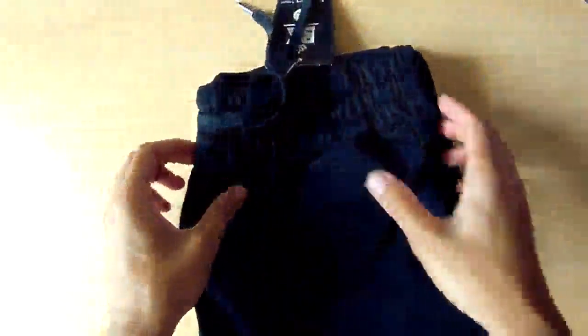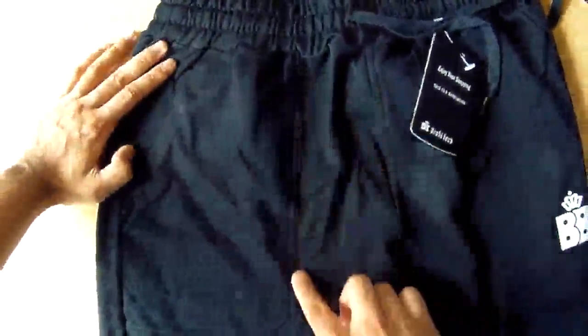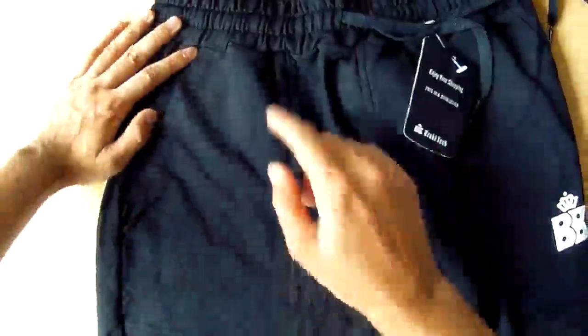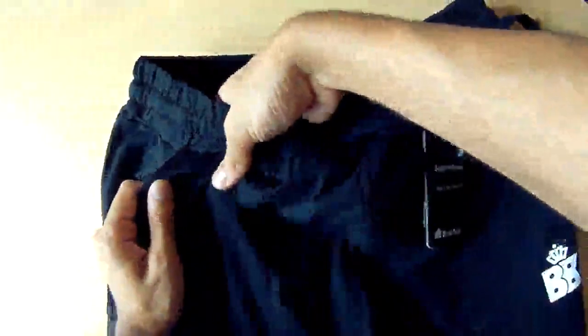It's got some branding here. Opening it up to full capacity — this is the front. You can see it's got pockets, and they're stitched out here. The stitching is fantastic, very professionally done. The pocket is deep as well, which is good. The material is relatively thick for a tracksuit, which I like.